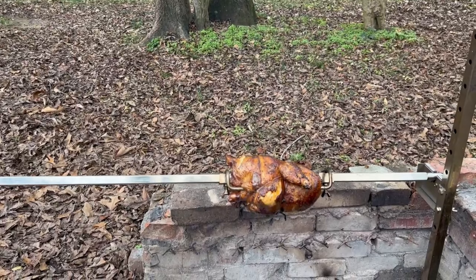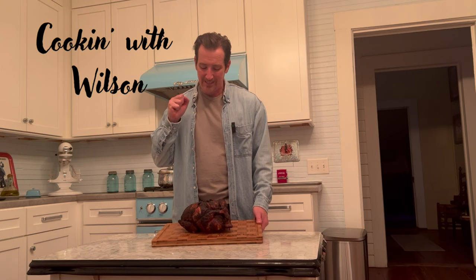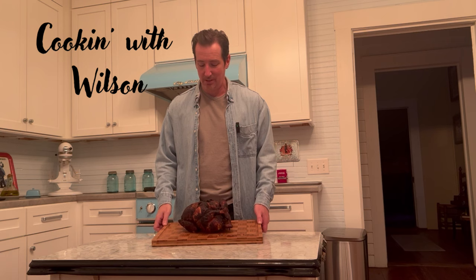We're looking for the temperature to reach about 175 degrees in the breasts and then we'll call it good. Here we have it — our delicious rotisserie chicken. I wish you could smell the aroma with the seasoning, the oil, and the smoke. The juices are coming out of it; it's gonna be super juicy. Can't wait to bite into this — it turns out that way every time.